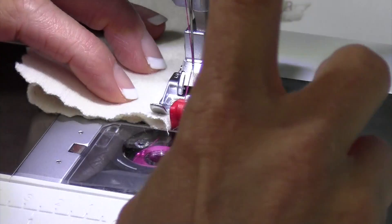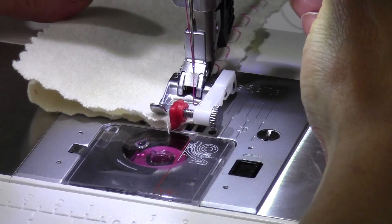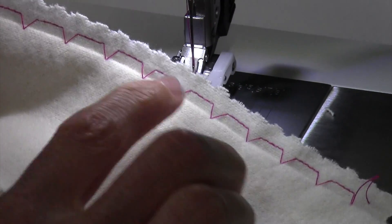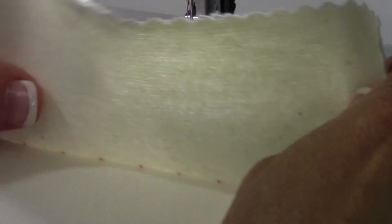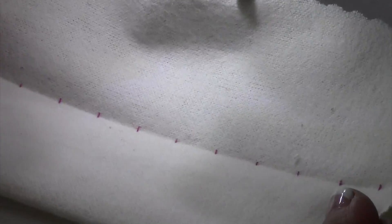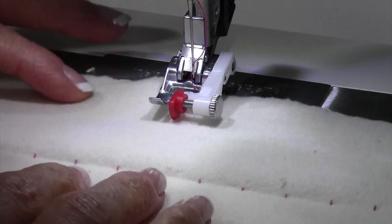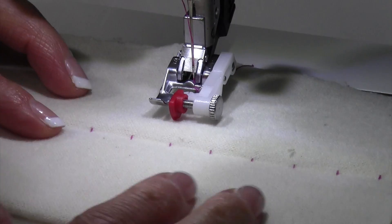All right, let's see how we look. When you're done, this is what the stitch is going to look like. You can see I got just a little bite all the way across. If I had used matching cream thread, those stitches would have disappeared. That is how easy it is to do a blind hem with the blind hem foot and stitch number 10.